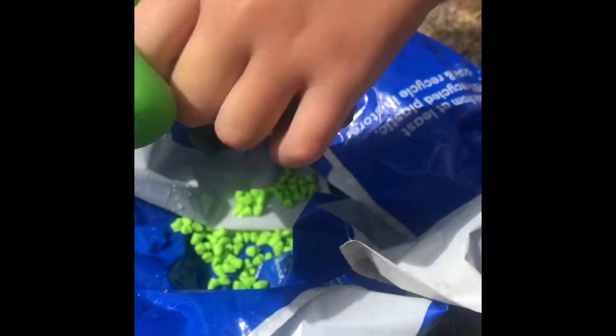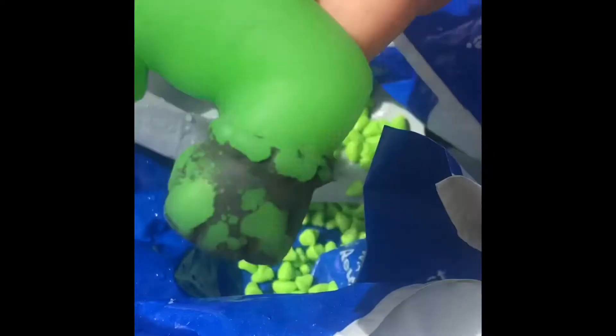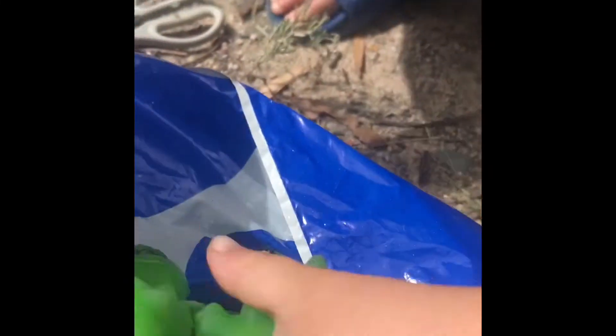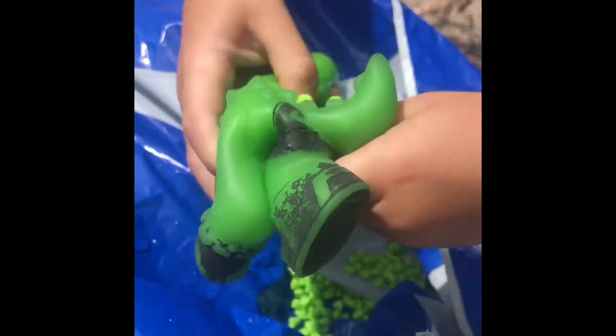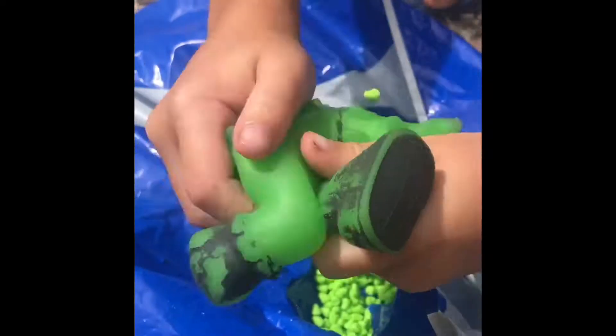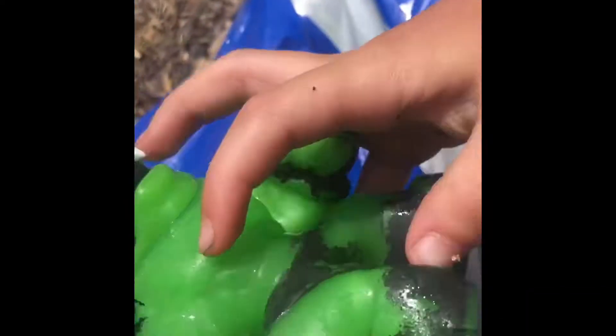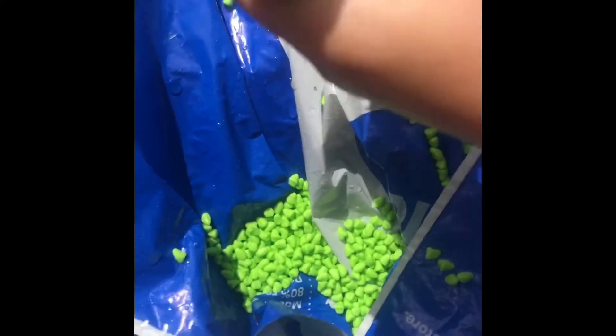It has rocks and green rocks inside. I need to get all the rocks out — look at that guys! There's green little pebbles inside, it's so cool.